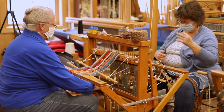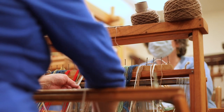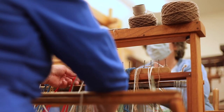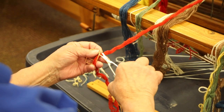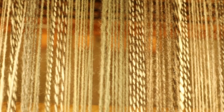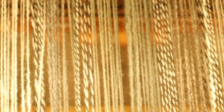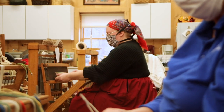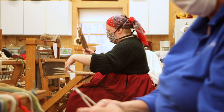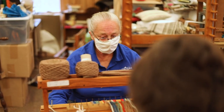Then once they are completed, rinsed out and dried, we bring them to the loom and separate them according to the colors in the pattern. We will thread them one at a time so each individual thread is being handled at least twice. Once they are put through the heddles, they then have to come forward and through the reed. They are then tied on and then we're ready to begin weaving.